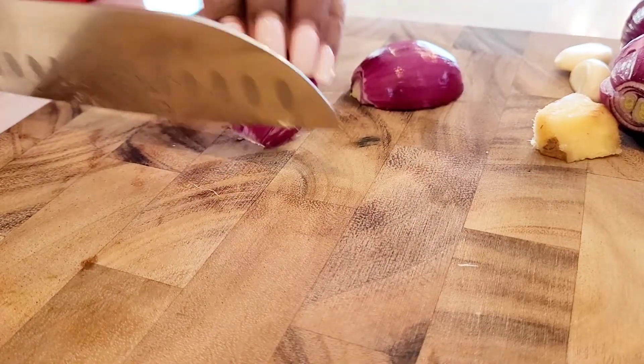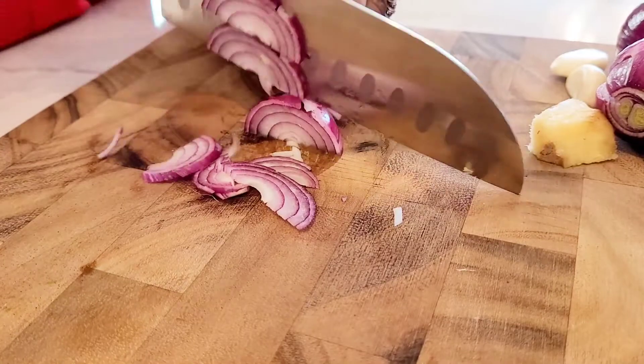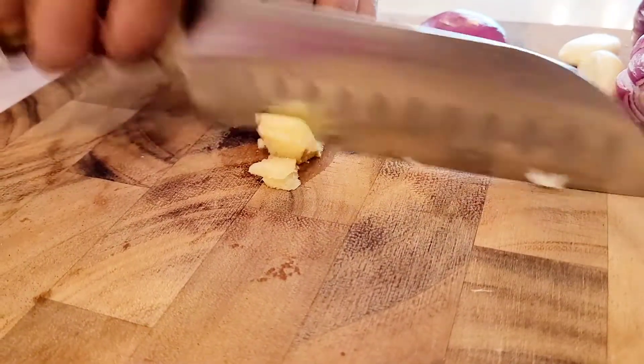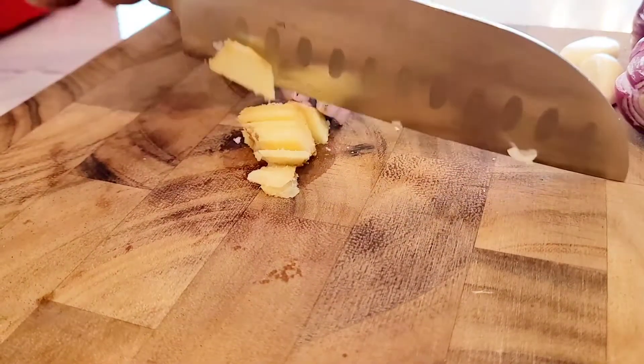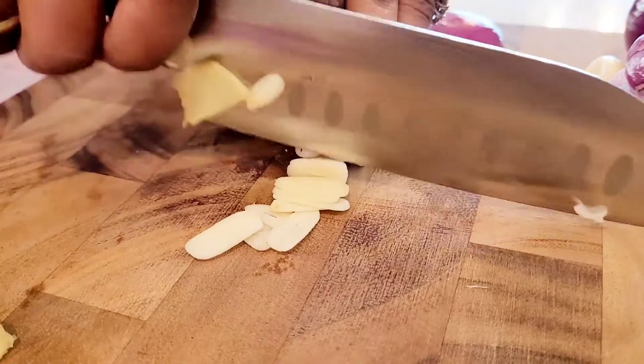Let's get started. Begin by dicing your red onions — make sure you try to have even slices, take your time, that's okay. Next, slice your piece of ginger, again even slices if you can, followed by cutting thin slices of garlic.